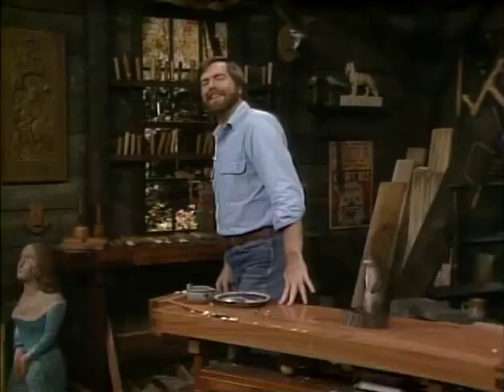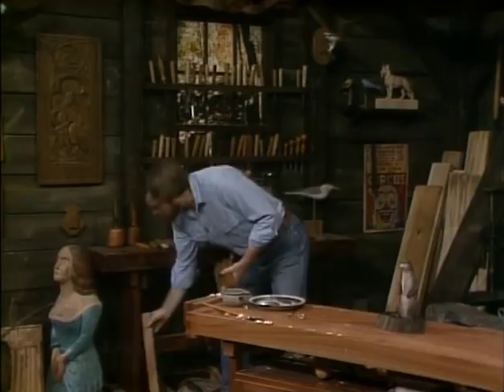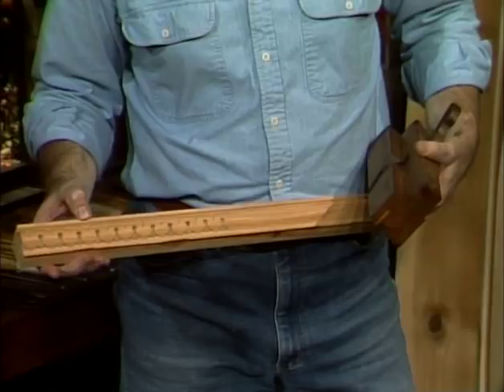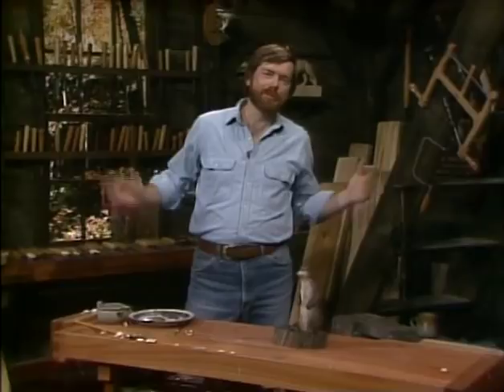Next week, I'd like to show you something a little bit different — how to take an antique molding plane and some carving gouges and make an example of a classic 19th century carved molding. Something I think you'll enjoy and it's a lot of fun. Well, thanks for dropping by. I really enjoyed being with you again. And until next week, this is Rick Boots wishing you happy carving!